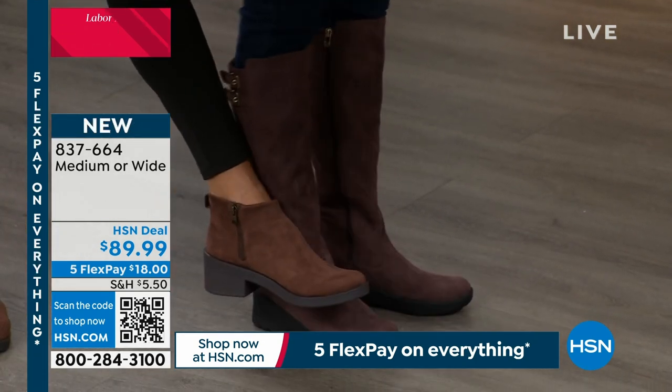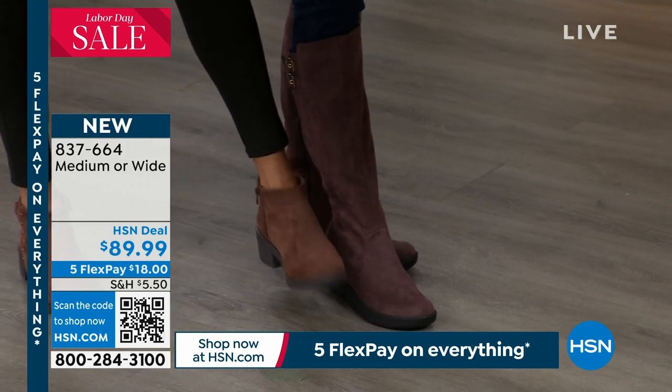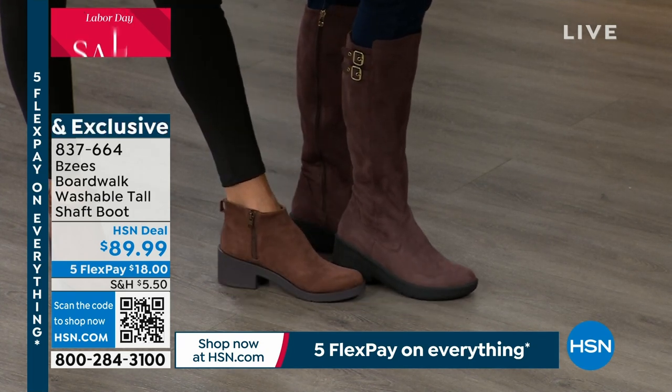I'm going to show you the mustang because that's different than the today's special. You can see the chicory brown's got a little bit of an undertone of a reddish, like a mauve. But it's still a beautiful neutral brown.